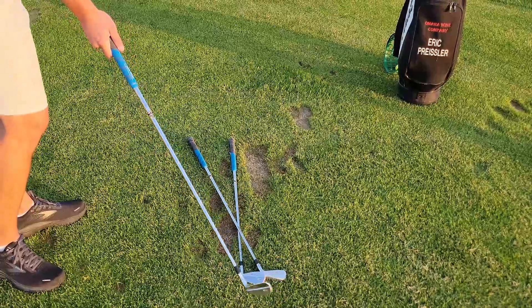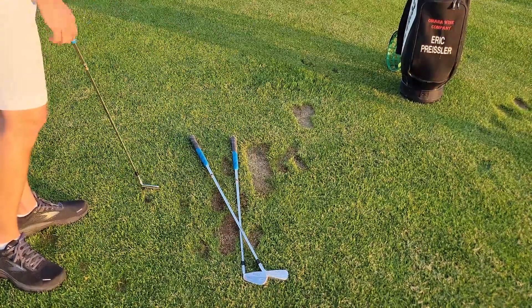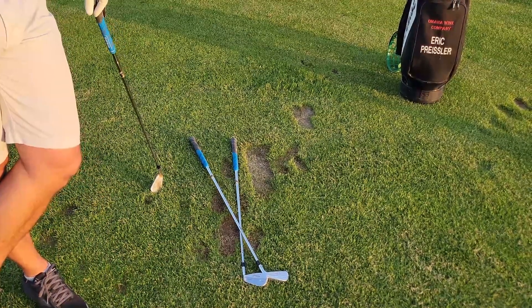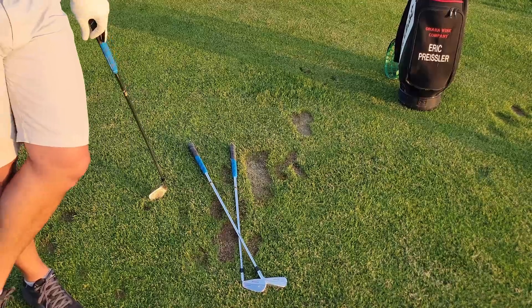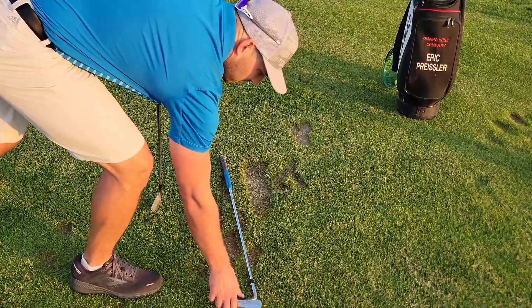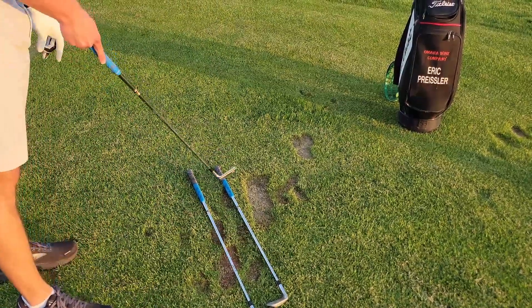I'm swinging from the outside to in with a square club face — that ball is starting straight and curving off to the right. Now, the funny thing is, I bet a lot of you start to play your slice and then hit one completely straight. That actually happened because all of a sudden your hands closed, and you've created a straight shot going to the left.